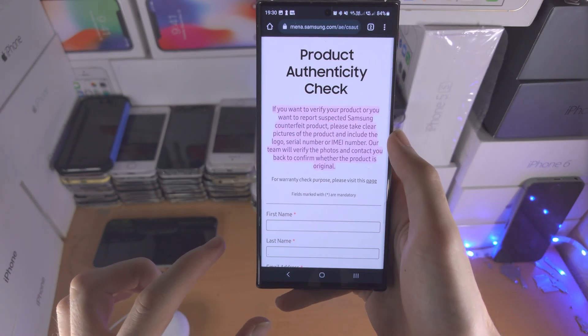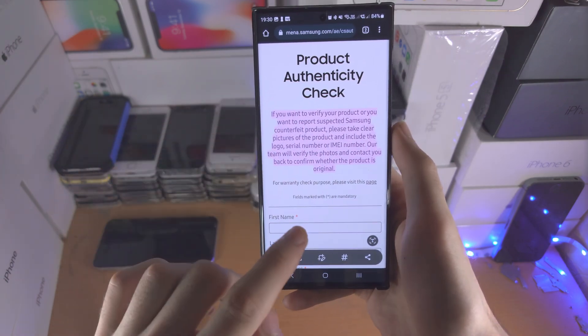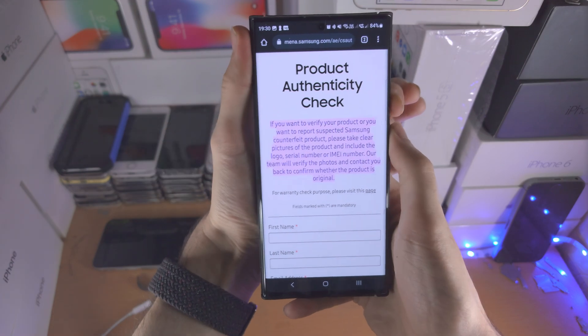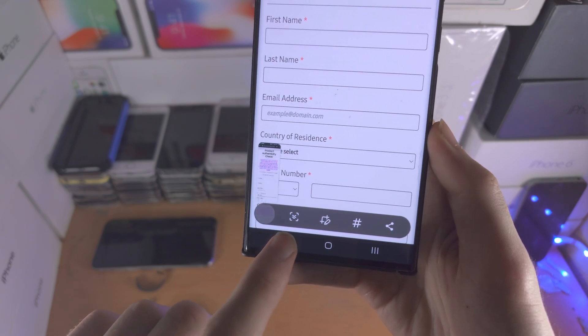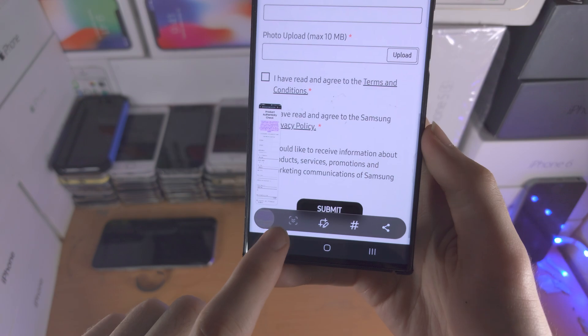If you are on a website, you'd have to take a bunch of screenshots to capture a full page. So if you take a screenshot on a website, there is a down arrow, and if you tap it, it will extend the length of the screenshot.